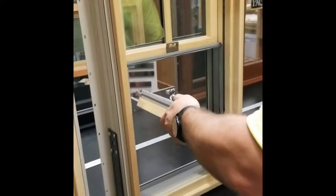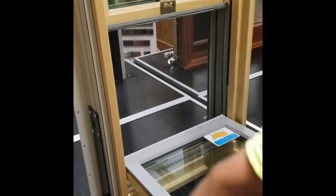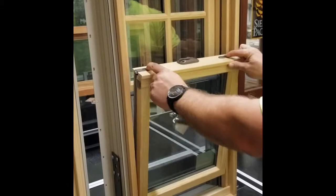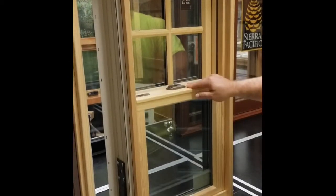Putting them back in is the same thing — go at an angle, come down. It'll go right down into the pocket. You should be able to get to this point where it can move a little bit. If it doesn't move, you're probably not all the way down in the pockets. Then just make sure you're doing these latches, and then close it.